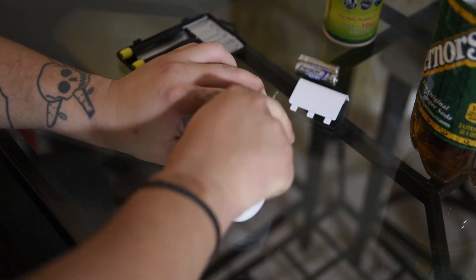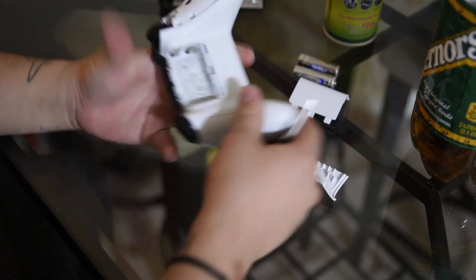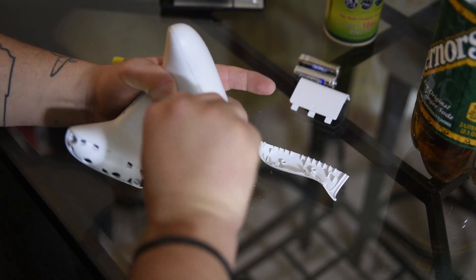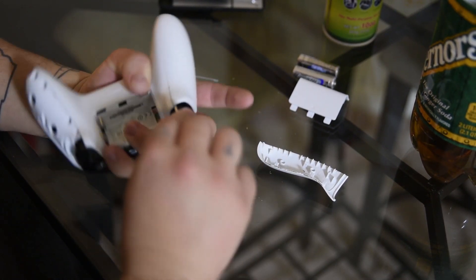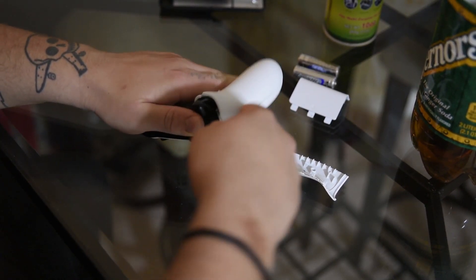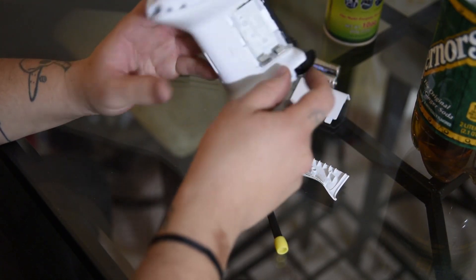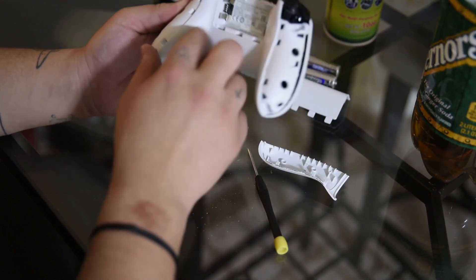There we go. Nothing to worry about. And then we'll do the same thing with the other side right here — hold this button in, pry it in. There we go. That actually works pretty good just like that. And again, there we go. Alright, so that is perfect. This is just what we want and the end goal is to pop the entire shell off.